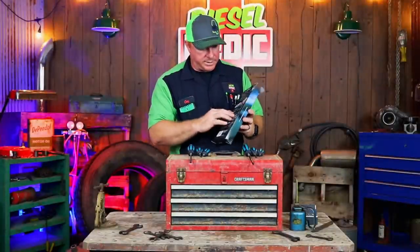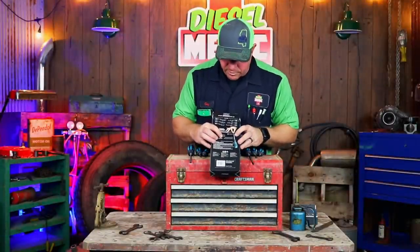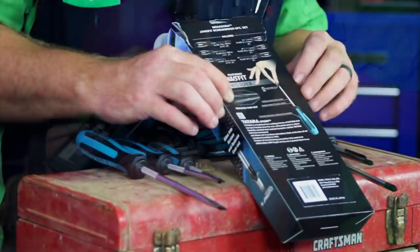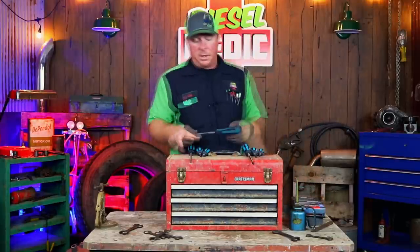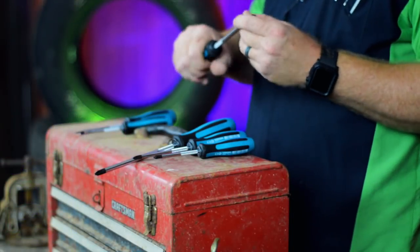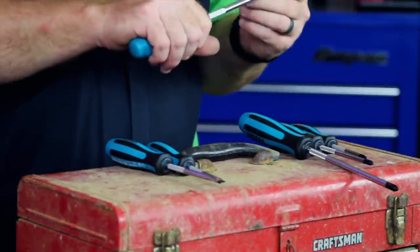On the back of the box it talks about the chrome vanadium steel that's used in the shank, as well as the knurling and the cushioning on the handle, and the magnetic tip that also has the Jaws Fit. The handle does feel really good. The handle material has a different feel to it — it's a sleek, streamlined design.